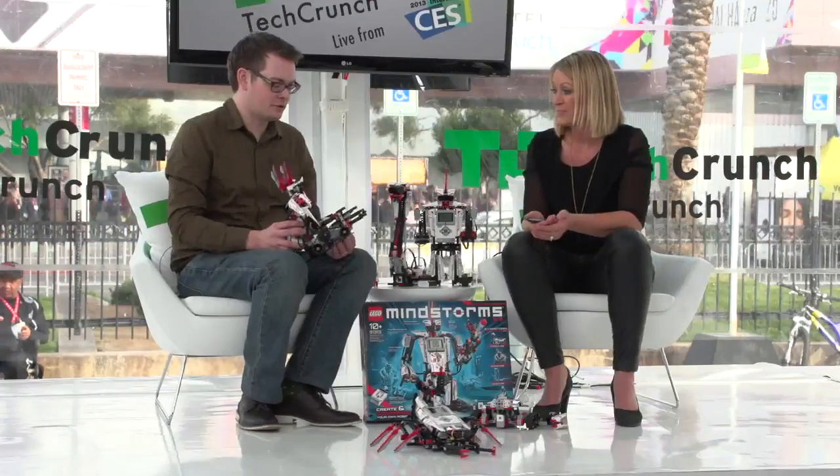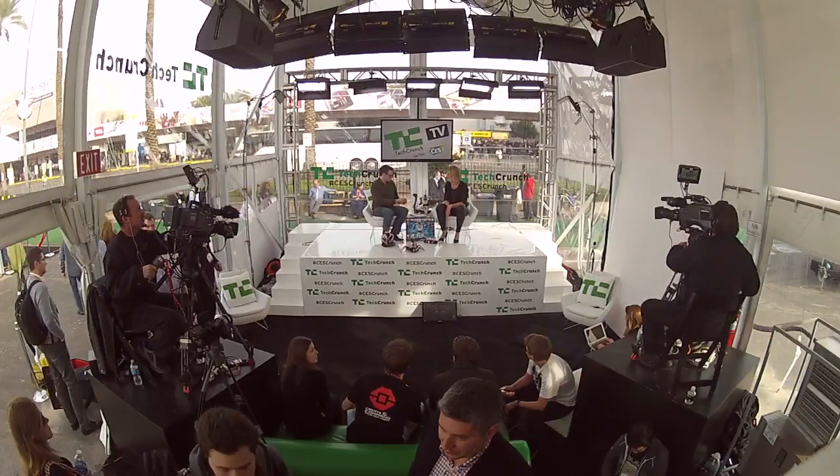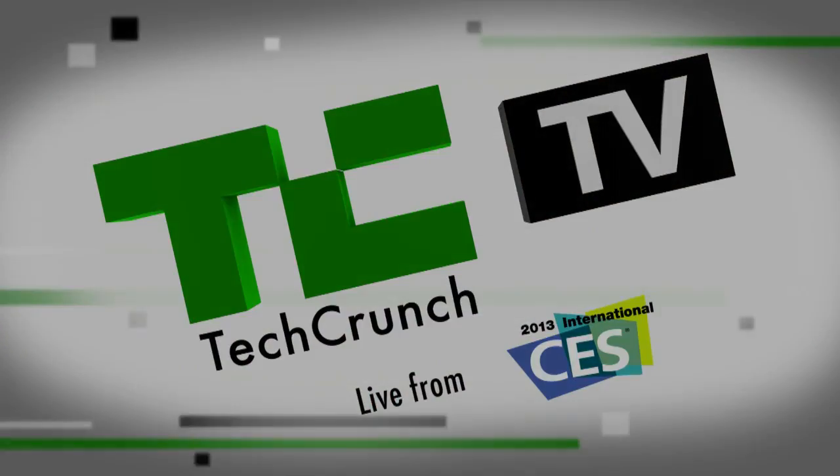Camilla, thank you so much for stopping by today. As a father of two kids, this is absolutely wonderful. $350, available second half of 2013. I'm going to take this one with me. I'm not sure you can — you have LEGO people out there ready to catch me, don't you? Thank you so much. We'll see you next time.